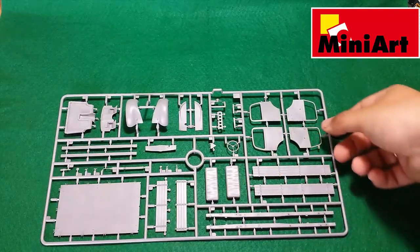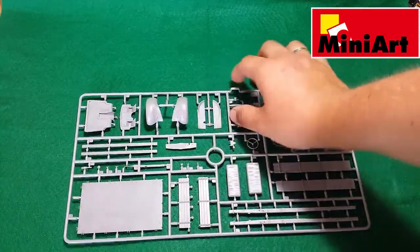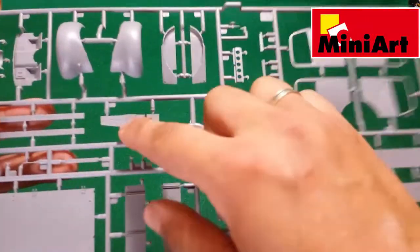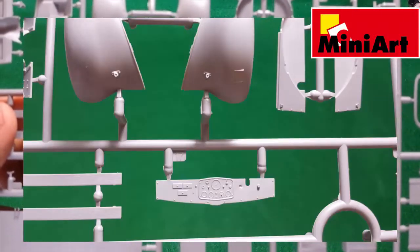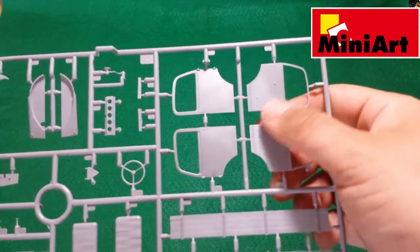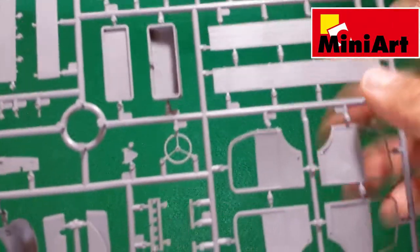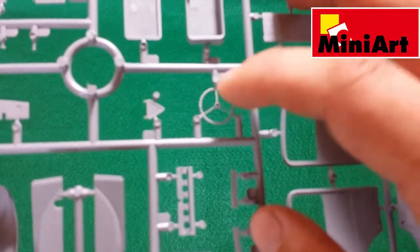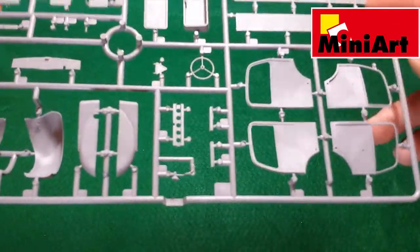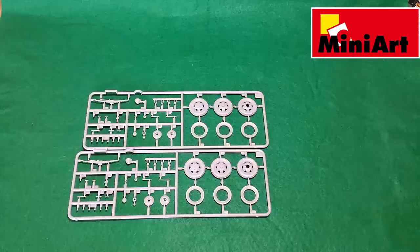The biggest sprue contains the main parts for the truck: the front fenders, seats, cargo bay parts, driver's control panel with gauges, the steering wheel, and the doors. Each door comes from two parts, so it will have nice detail on both sides. The steering wheel also has really nice detail, and what's nice is that there are no injection pin marks on the visible side.